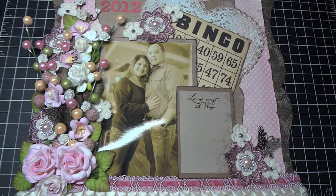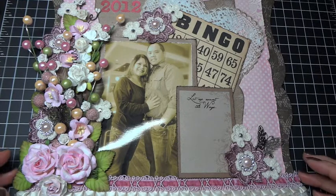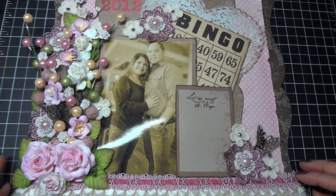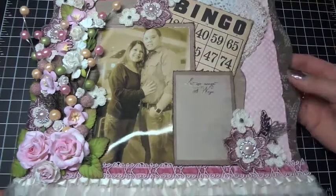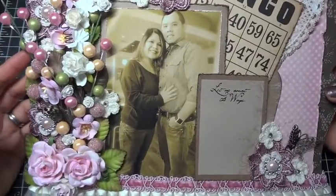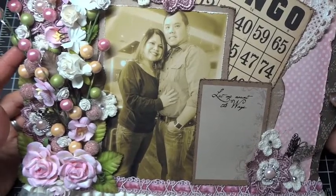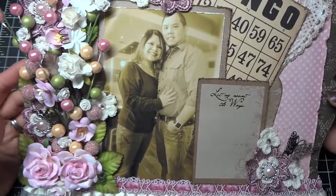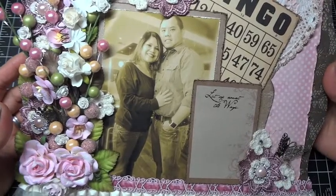Hey everyone, I'm here today with a project for I Am Roses. I created this 12 by 12 hanging layout of my husband and I. We had gone to a Korean barbecue grill in the Bay Area to celebrate my mom and dad's 42nd wedding anniversary, and my seven-year-old took this picture of us. I wanted to go ahead and scrap it, and the paper collection I'm using is sort of a mod podge of paper collections.